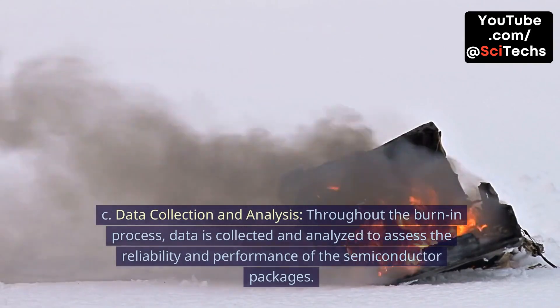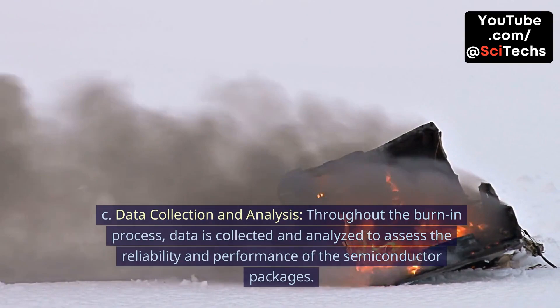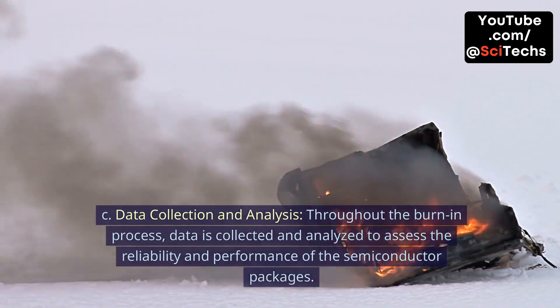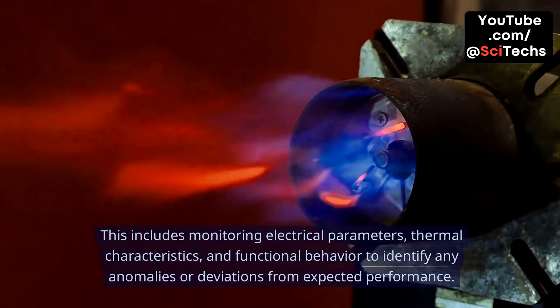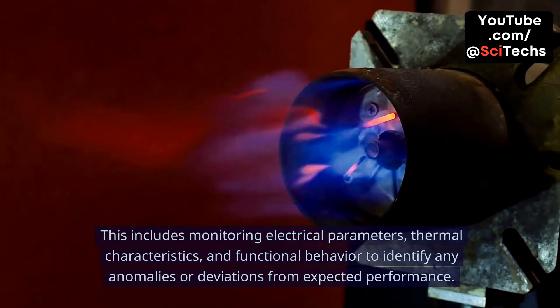C. Data collection and analysis. Throughout the burn-in process, data is collected and analyzed to assess the reliability and performance of the semiconductor packages. This includes monitoring electrical parameters, thermal characteristics, and functional behavior to identify any anomalies or deviations from expected performance.